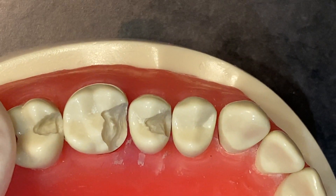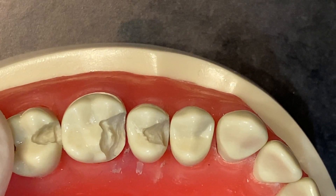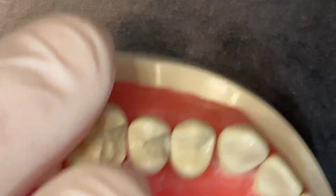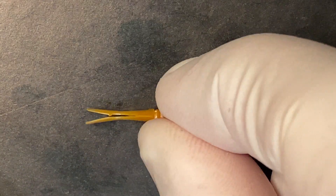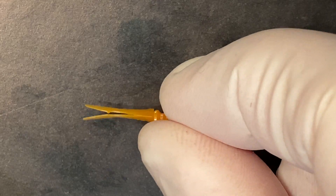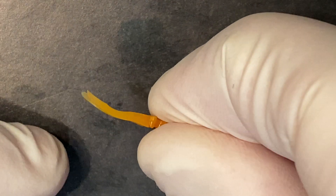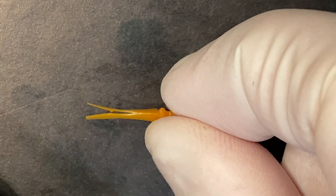I'm going to demonstrate the use of the Versa wedge system with a large cuspal involvement. The Versa wedge is this little guy here, which is a split wedge without a matrix band attached. This wedge can be used in conjunction with any sectional matrix system that's available on the market now.